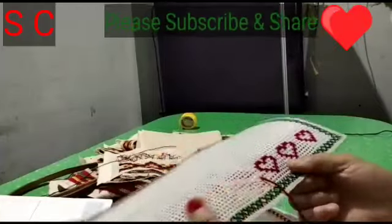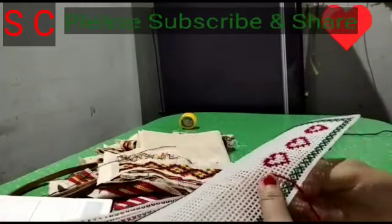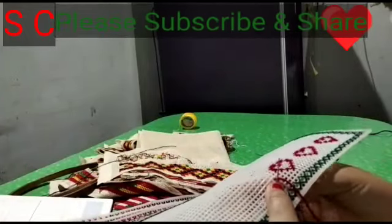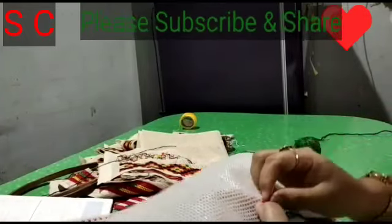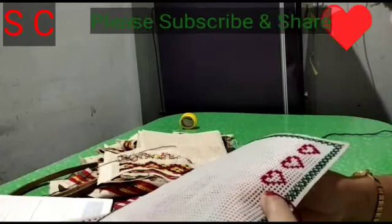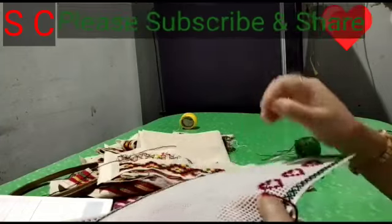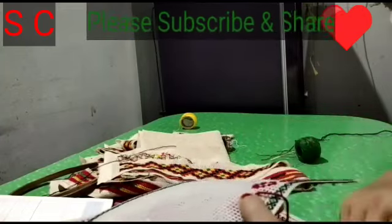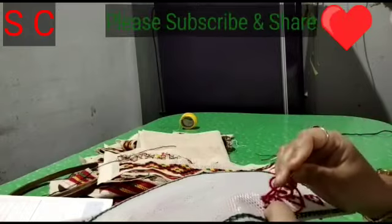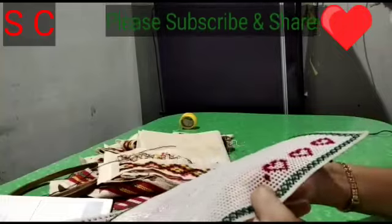Namaskar! Today I will show you a video about cross-stitch.